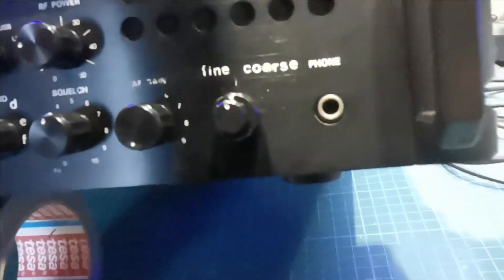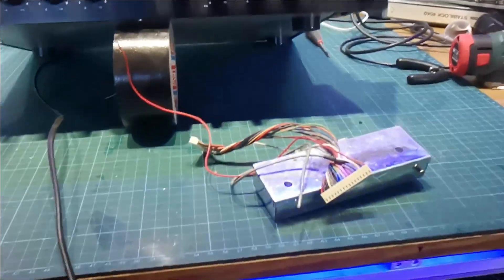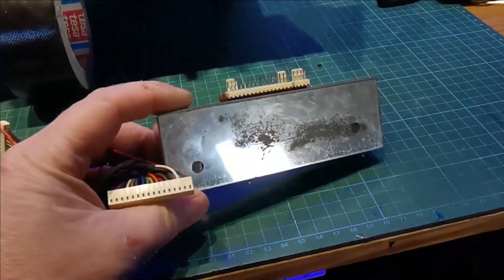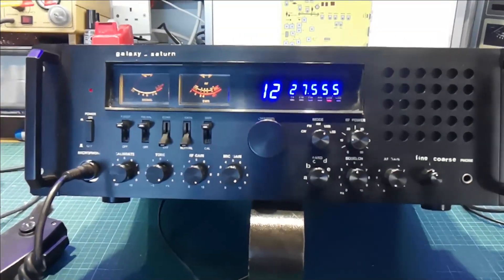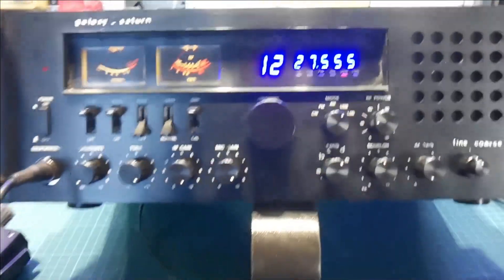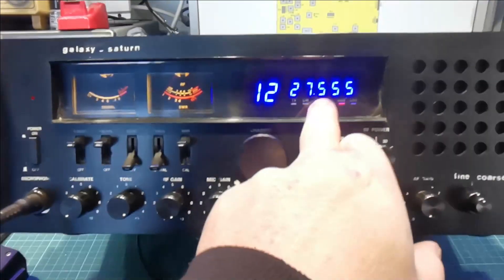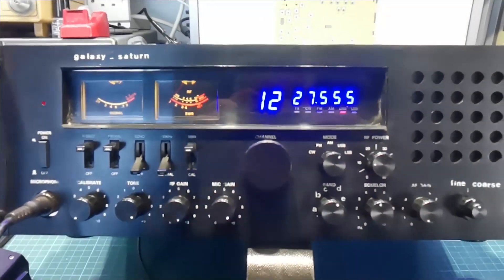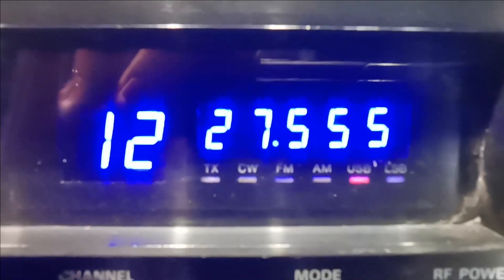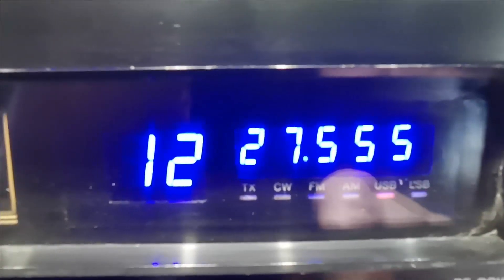What we ended up having to do: I ordered in segments from the States for the original counter and they didn't work — turns out there was some sort of fault in the counter module. So rather than mess around with it I just junked it. What I did was get an FC-347 — those little counters you plug into the Cobras, I can never remember the number — modified it to fit in here, took it out of its case, mounted it in there, and made the opening a little bigger because these segments are bigger than the originals. It fits in quite nicely and works well — you can see all your little mode lights underneath: MFM, CW, etc.